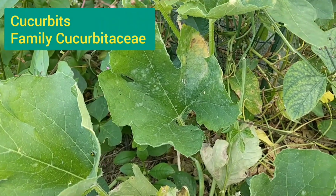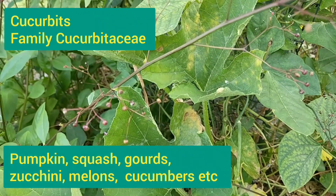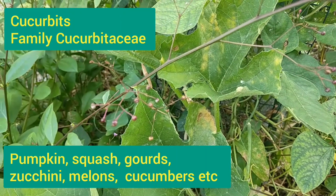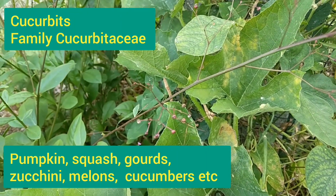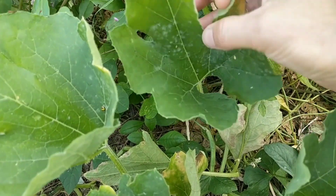That is, plants from the cucurbit family — so that includes pumpkin, and squash, and gourds, and zucchini, and melons, and cucumbers, and things like that — these viney things with leaves shaped like that.